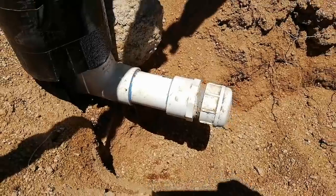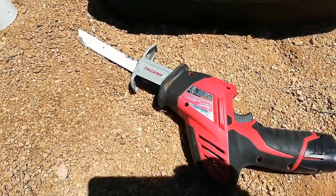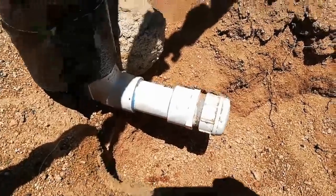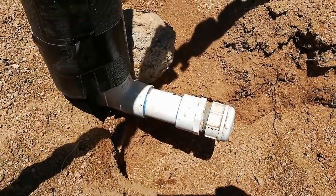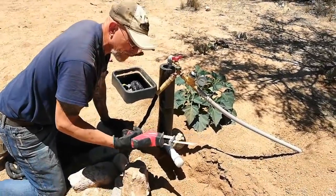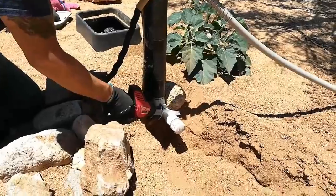Cutting it with my small hacksaw with a metal blade will give a clean cut and a minimal amount of torque. The first thing we have to do is shut off the water, open up the hose line, and drain as much water out as possible. I'm going to use a little battery-powered sawzall and cut this as close to this joint as possible.